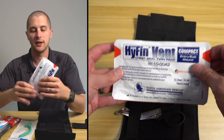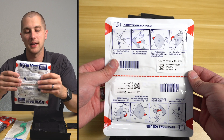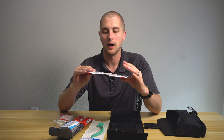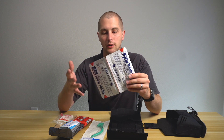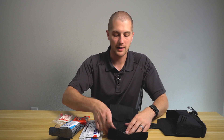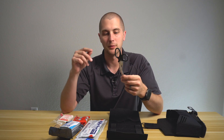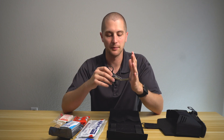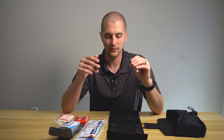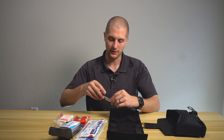Below that, you have a Hyfin Vent chest seal, and this is a twin pack. These are vented chest seals from North American Rescue, and it comes with two for an entrance and an exit wound — a good occlusive dressing. I really like that that's in there and that you have two of them. And then last but not least, down below that, you have a small pair of trauma shears. I'm going to be carrying my own — either my Raptors or my X shears — but if you need something in this kit, this will hold these just fine. I'll probably take them out to save a little space since I'll have my scissors mounted on the outside.